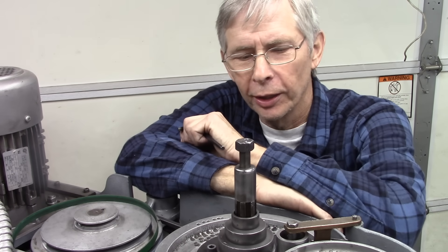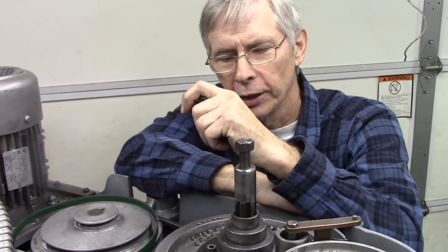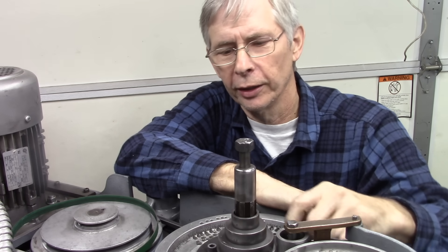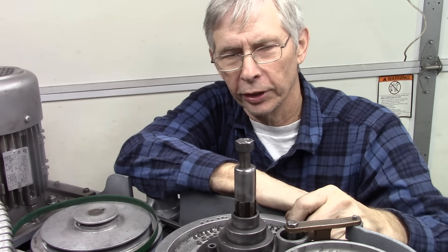Hello, and thanks for joining me. What I'm doing here is building an encoder disc for the top of my mill spindle. This is the best place I could find to mount it. Now I've got to cut a bunch of notches in here for the encoder to read.